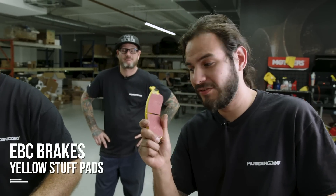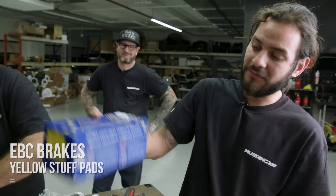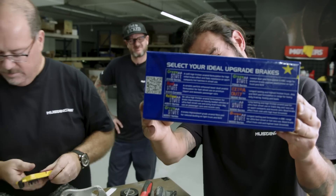So we're throwing on our EVC brake pads. Mark's getting them in. As you can see here, they have a different variety of choices for upgrading your brakes.